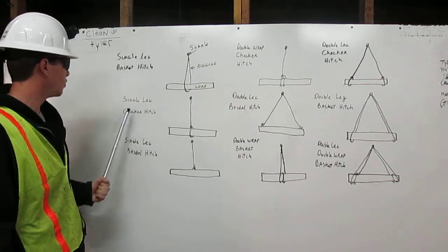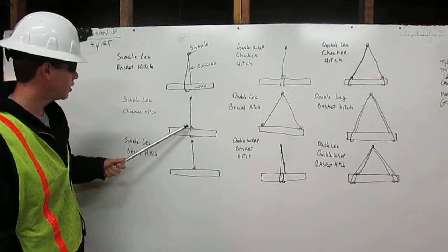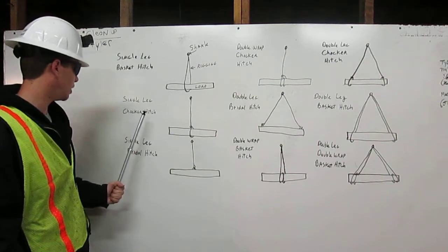Single leg choker hitch. Rigging comes down from the shackle, wraps around the load, and chokes onto itself. That is a single leg choker hitch.